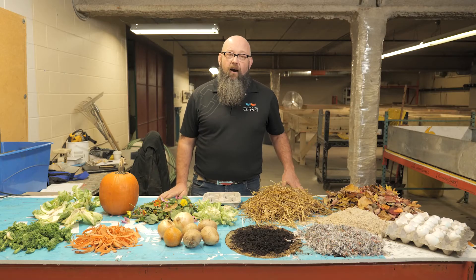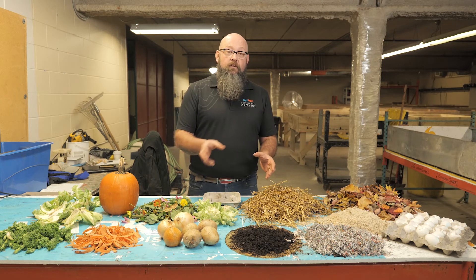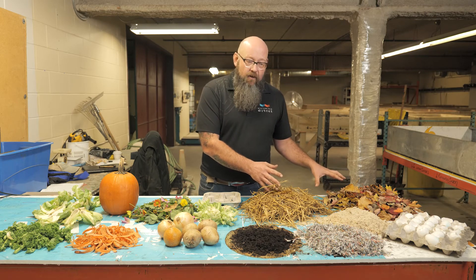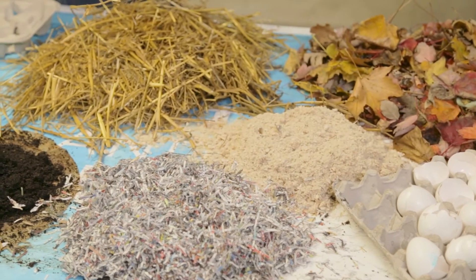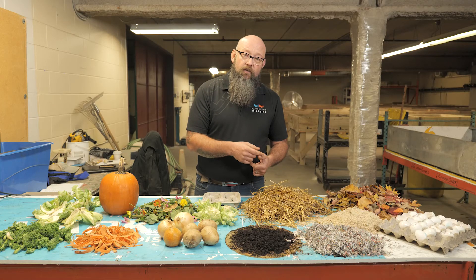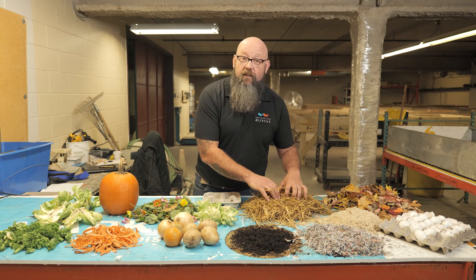Let's look at the compost components. I've got materials arranged roughly in the order they go into the bins. Dry granular materials include coffee grounds, sawdust, and eggshells — these work in the worm's gizzard to help break down food. The worm takes food in through its mouth; they can travel forward or backward, but they only eat while heading forward.